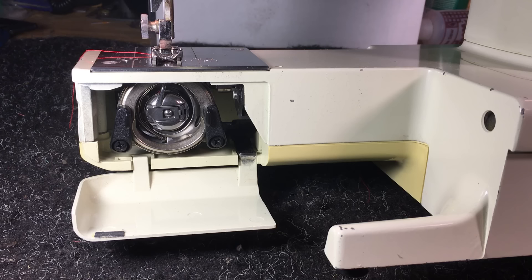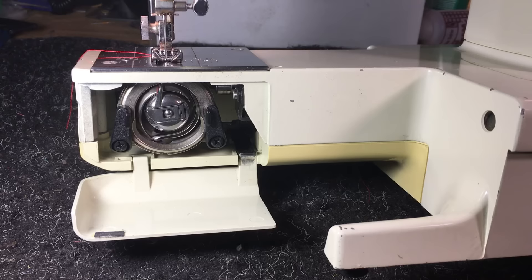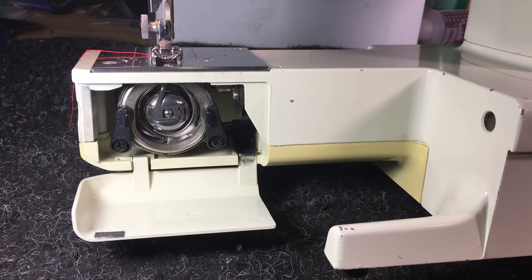Hi there, this is Randy, your Sewing Machine Man. What we're looking at is the hook assembly area for a 15-class oscillating hook sewing machine. This is a Ken Moore, but you'll see this on a lot of machines — Singers, New Homes, Janomes, Bernina — just millions of machines out there have this particular setup. It's a very common setup, very popular, very tried and true. And I like it a lot.